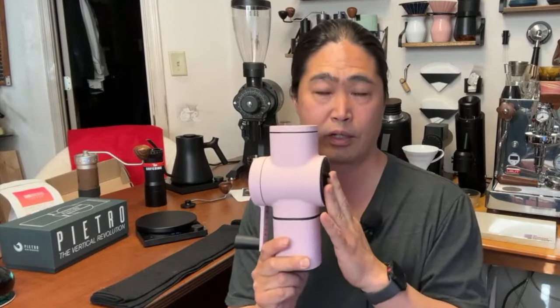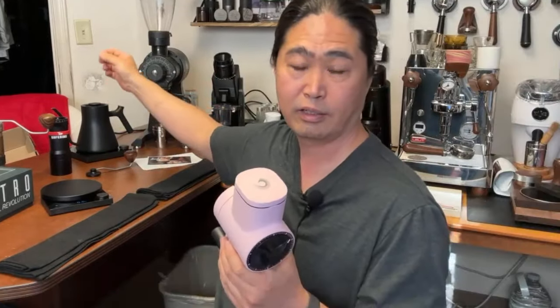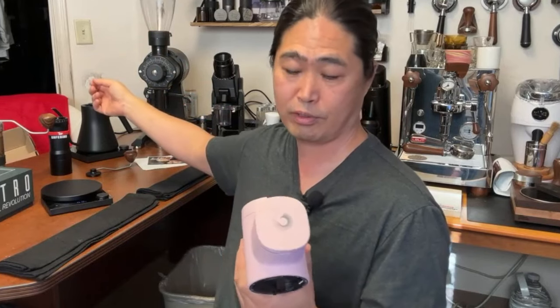As long as you know what you're comparing to — if you compare it to a hand grinder, yes, it's a lot of money. But if you compare it to a high-end electric filter grinder out there, this is a bargain.